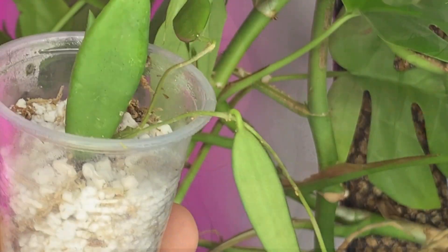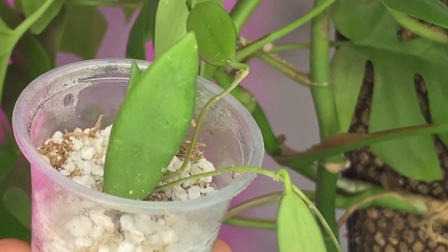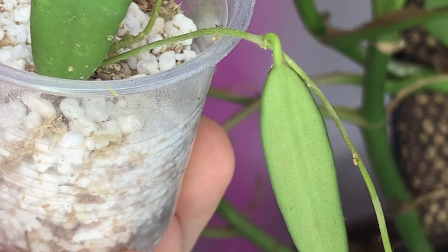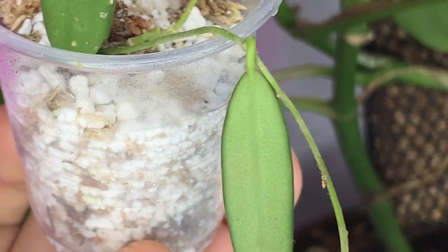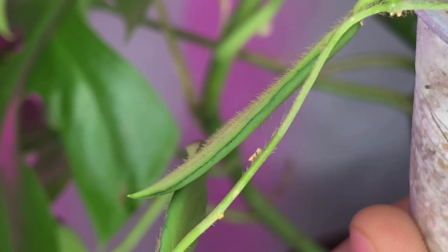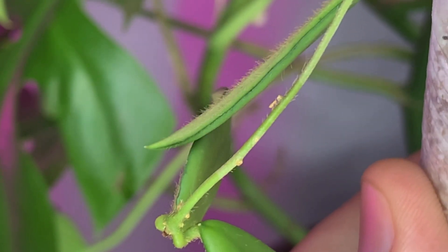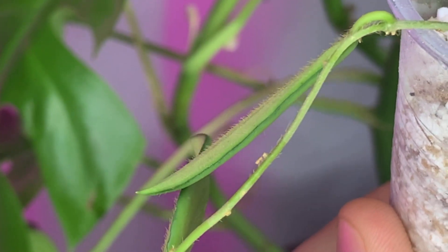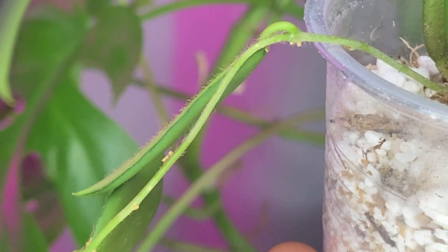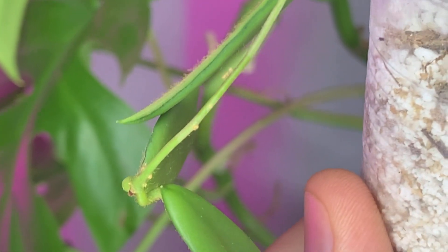This hoya from China looks beautiful up close. It kind of looks like a lacunosa — or a lacunosa, crinkle, thomsonia, bella mix. The leaves are a little bit furry, not as furry as a thomsonia, but the stem has a little bit of hair, and the backs of the leaves are also slightly hairy. Maybe the new leaves come in more furry — we'll see.